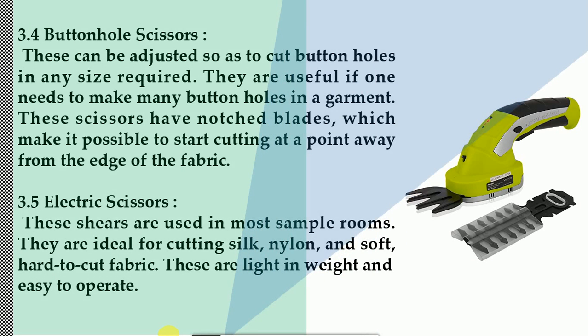3.4 Buttonhole scissors. These can be adjusted to cut buttonholes in any size required. They are useful if one needs to make many buttonholes in a garment. These scissors have notched blades which make it possible to start cutting at a point away from the edge of the fabric. 3.5 Electric scissors. These shears are used in most sample rooms. They are ideal for cutting silk, nylon, and soft, hard-to-cut fabric. These are light in weight and easy to operate.